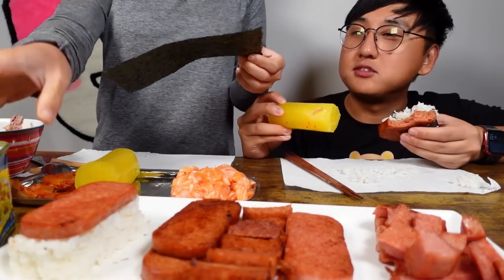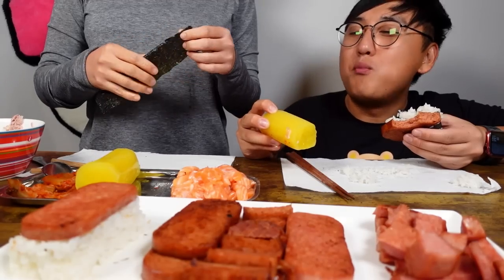Is this too big? Yeah, I mean, but the kim is so good. I just want to eat it all.